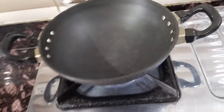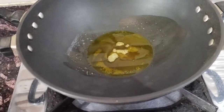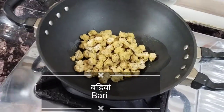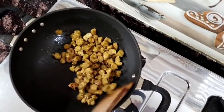Let's start making this. We have put gas on. It's warm. First of all, we have added olive oil and we are watering the badee. It takes 3-4 minutes.